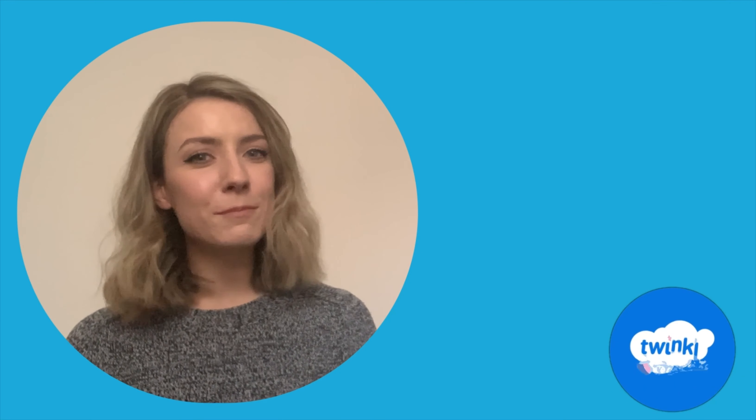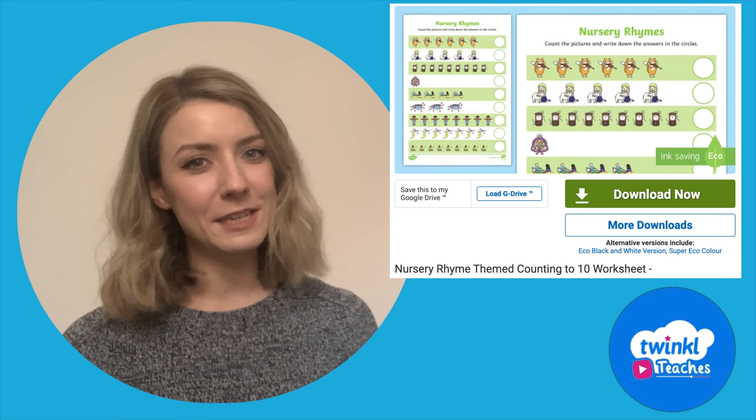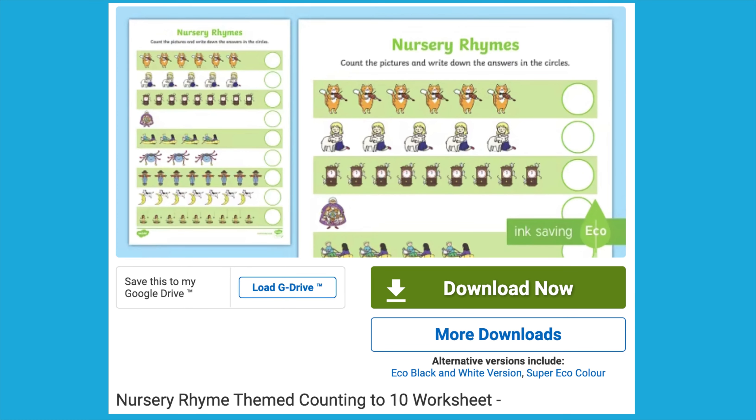Hi there, it's Caroline from Twinkle. Let's take a closer look at this Twinkle resource. Practice early maths skills with this nursery rhyme themed counting to 10 worksheet.